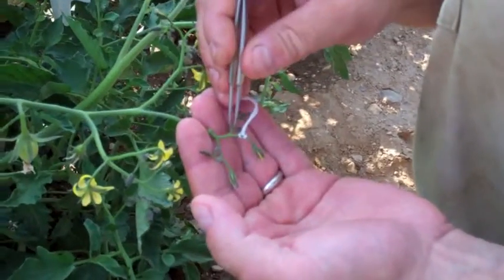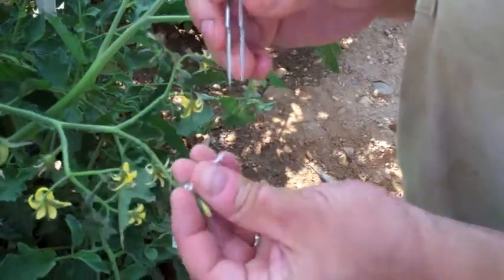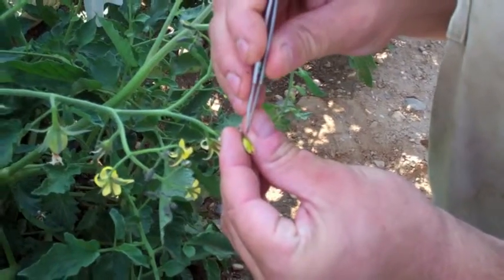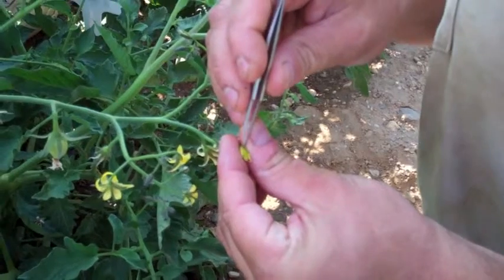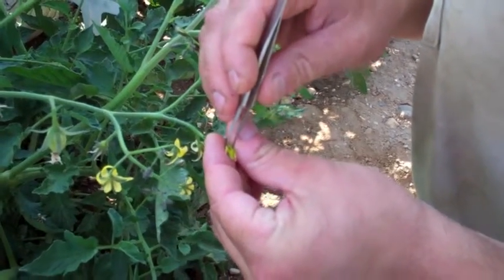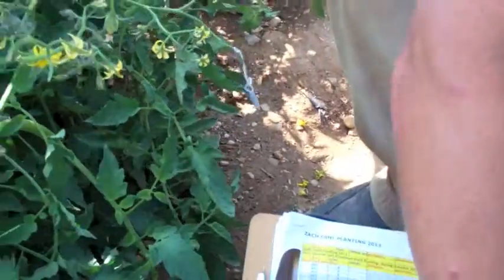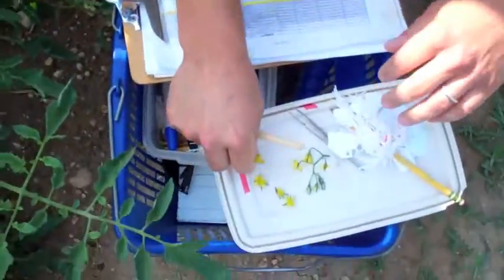You remove the extra flowers, then remove the floral organs with your tweezers. The last step is to get pollen.